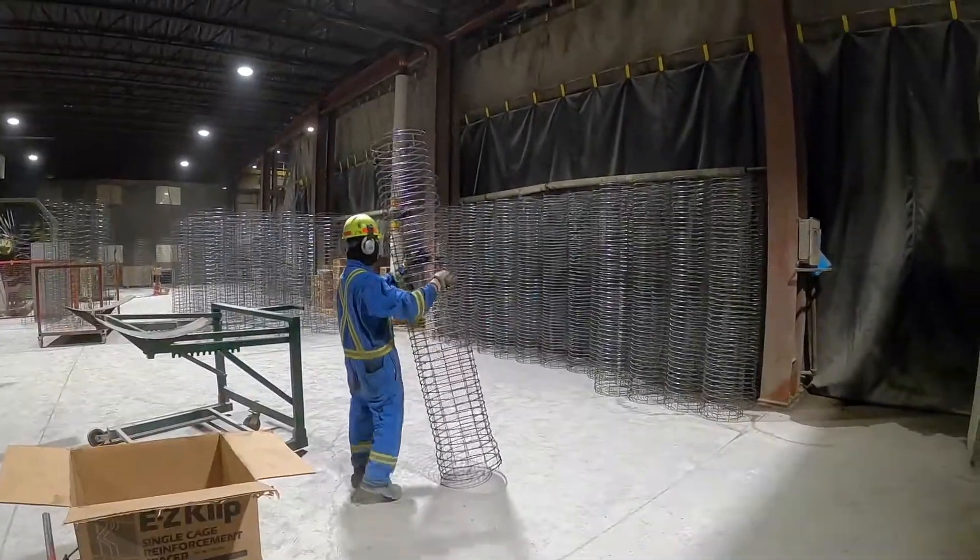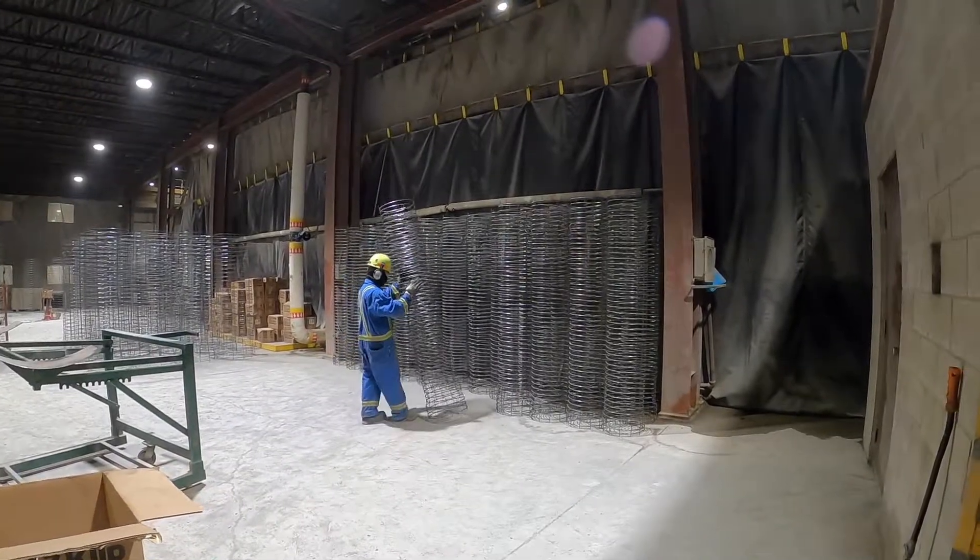The operator takes a moment to clip spacers and move the previously formed cage with the rest of the day's production.